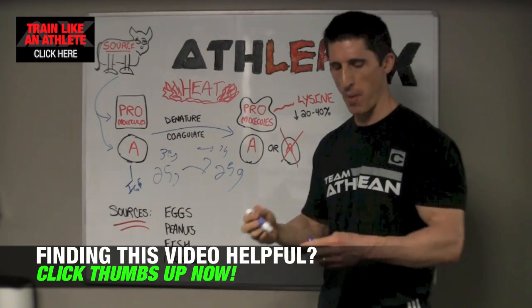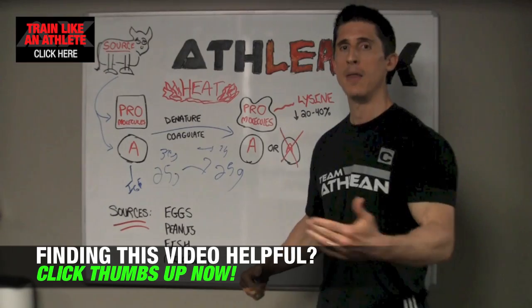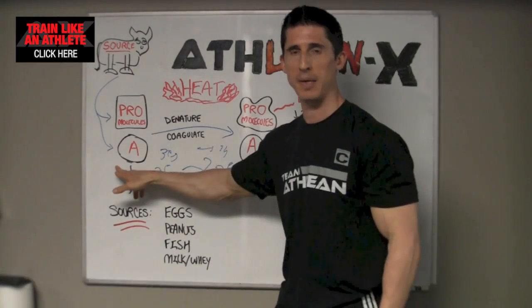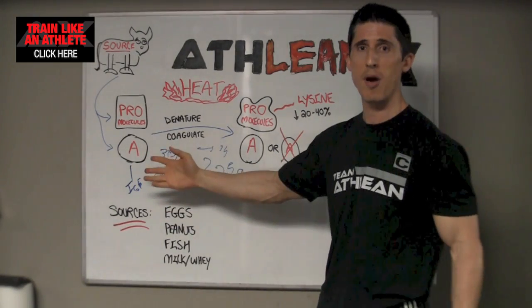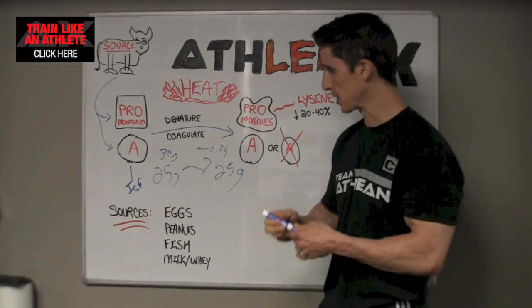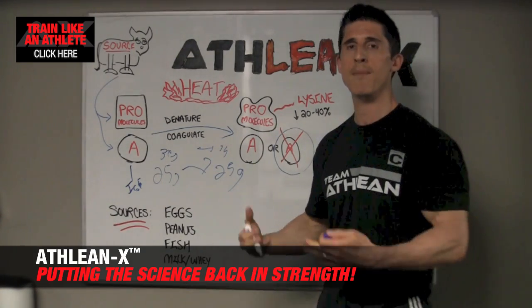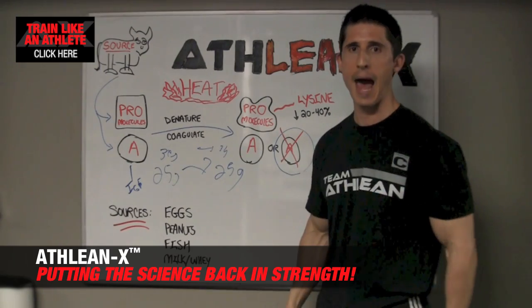Now you guys know I'm a proponent of using cold processing, because I feel like why throw away the other half of the equation when you don't have to. And that is the immune boosting properties, especially of whey. When you apply heat to the immune boosting properties of whey, they get destroyed. Lactoferrin is one of them — it's going to get destroyed. If we want to maintain the best of all worlds of our protein, we won't allow that to happen.